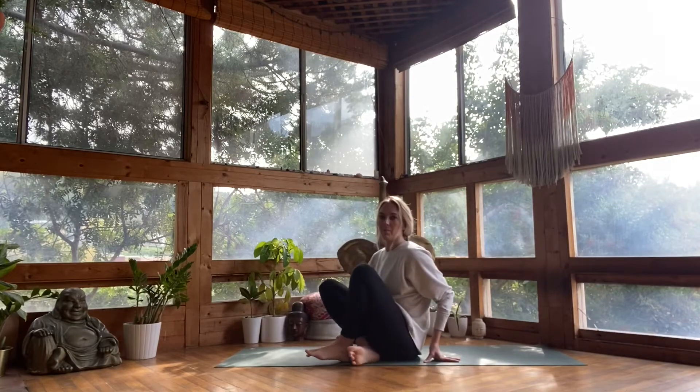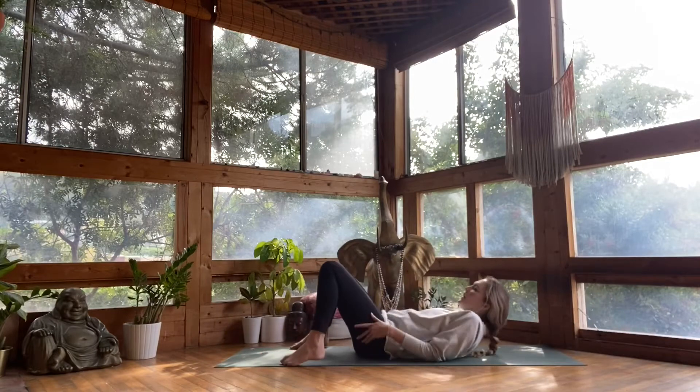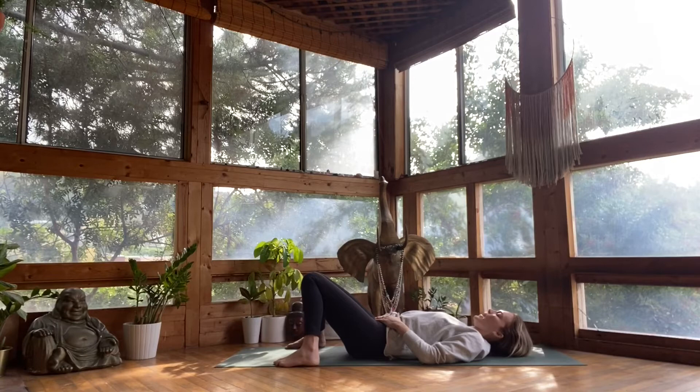Good morning, yogis. Come onto your back. Separate your feet a little wider than hip distance apart and knock your knees together. Ground your hands on your low belly. Relax your shoulders, your jaw, unfurrow your brow.